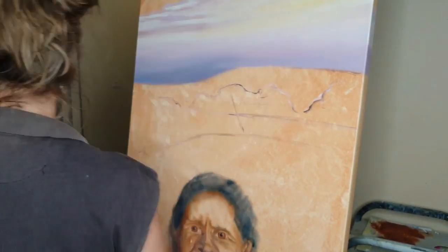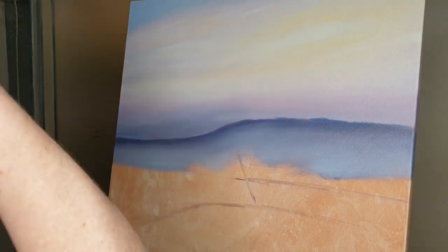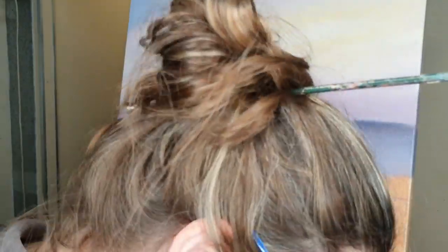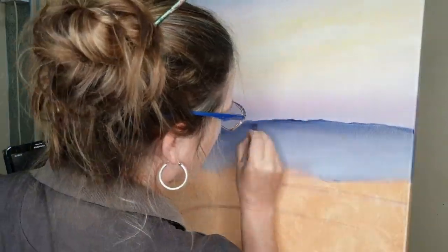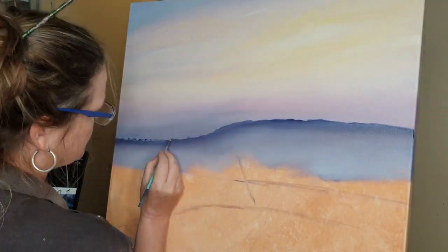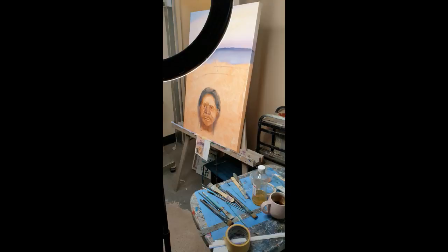This is going to be a different sort of painting because it's quite traditional at the top and a bit more of a contemporary edge to it with the portrait underneath. I'm just putting on the trees over the hillside and then I'll work the darker trees into the mist.